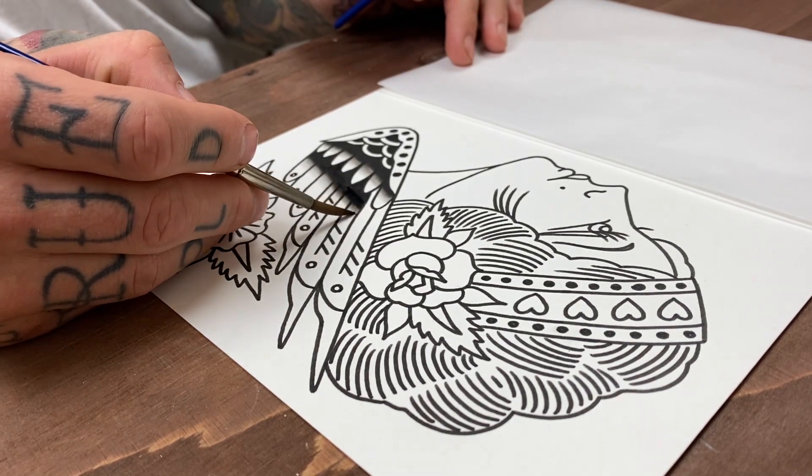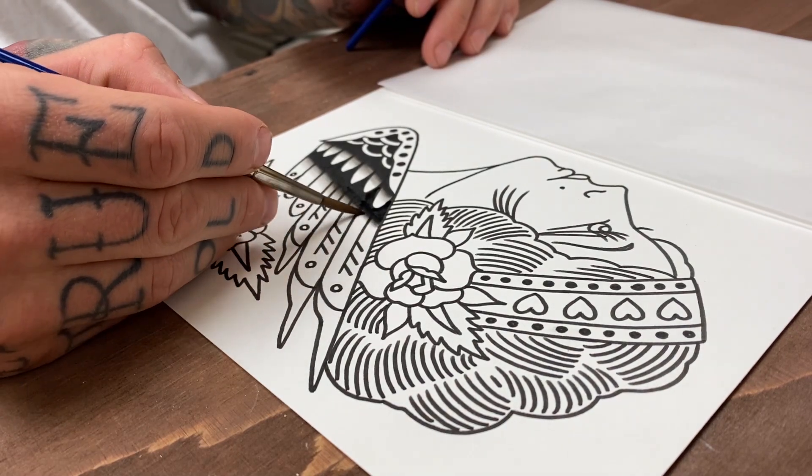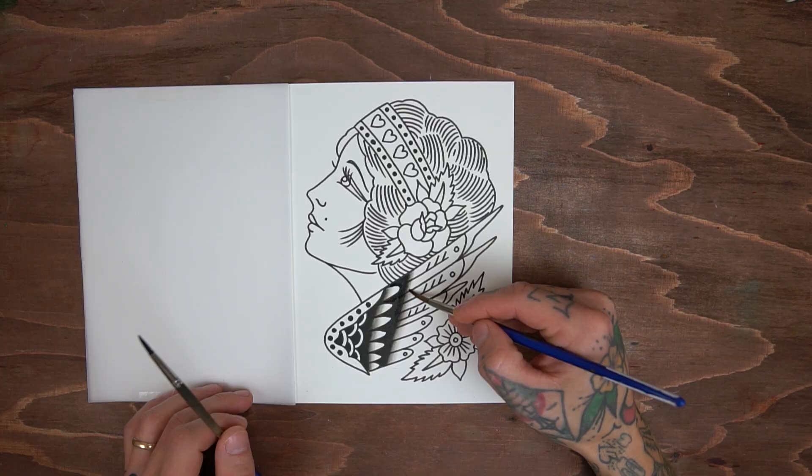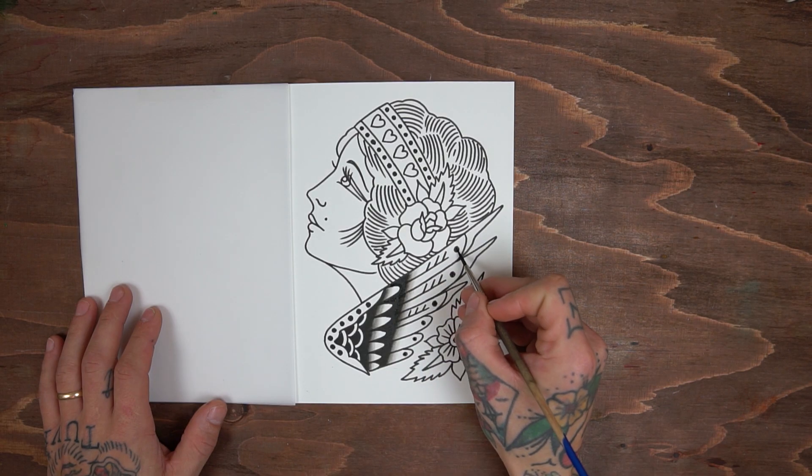Have you never tried doing a split sheet before but are willing to get your hands dirty? Let everyone else know in the comments below and someone might be interested. Also, if you're experienced, let me know your reasons for doing split sheets with others.